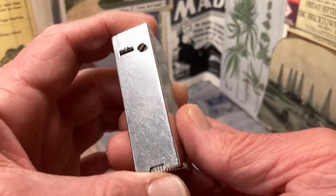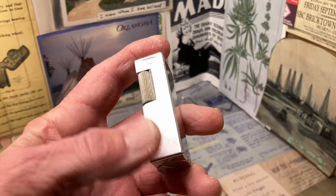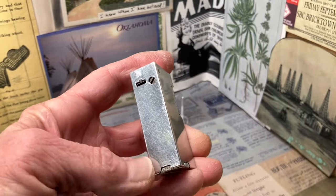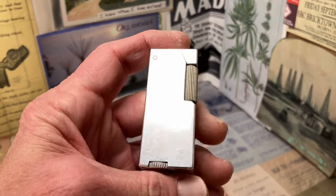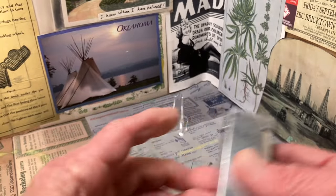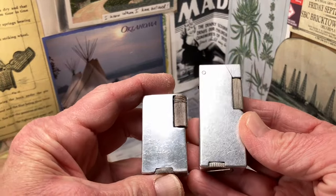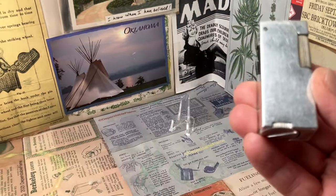It's very thick. It has crossed my mind — though I don't think so — that it is possible this bigger Crown model was intended to be a table lighter. It may be possible, but I don't think it's likely; it's just not that big. It is considerably bigger than the Del Mar lighter that you may have seen a video on, but that's a really short one.